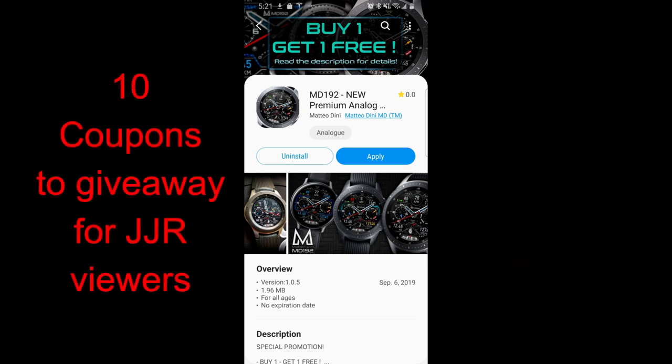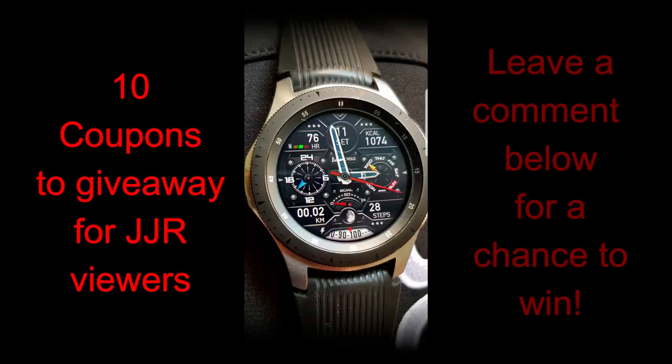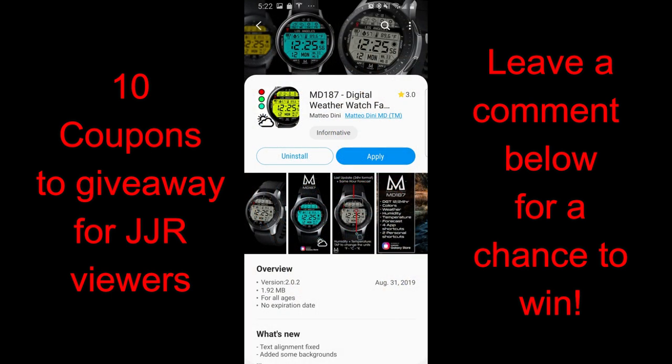Welcome back to the channel guys and I hope you're all enjoying your day no matter where in the world you're tuning in from, especially those that are either really ahead or really behind the eastern time zone. I appreciate you guys taking the time to check us out, so maybe you're having dinner or maybe you're just about to go to bed. The support you guys show for the channel is just awesome.